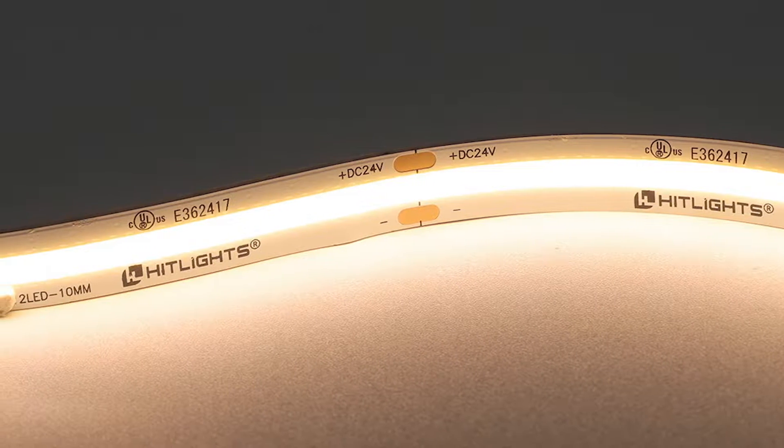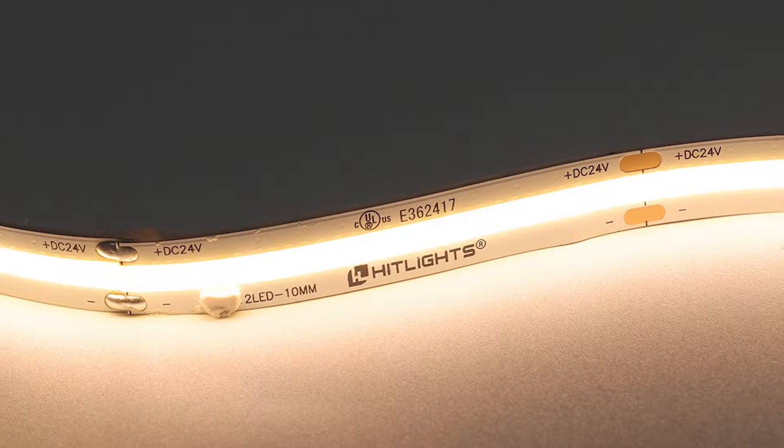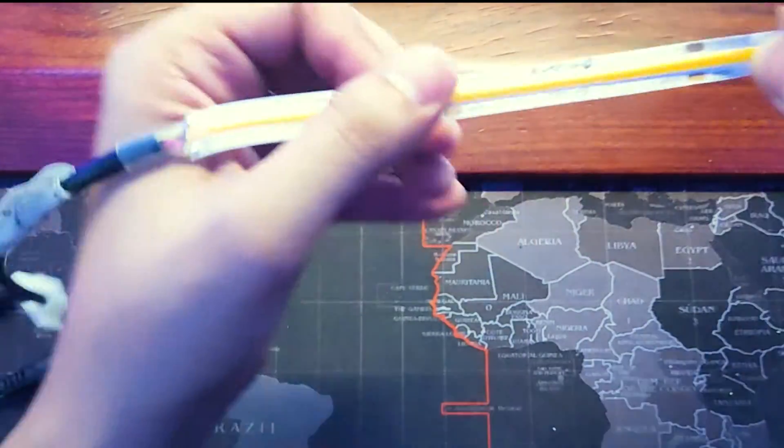Thanks to the phosphor coating, COB lights appear the way a glow stick looks — a long, luminous smooth glow where you can't see the individual diodes of the COB unless it's dimmed to one of the strip's lowest output levels.